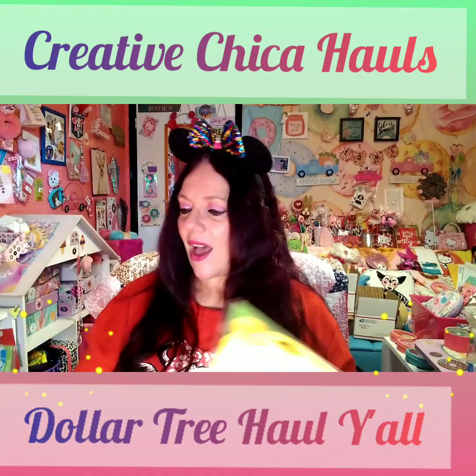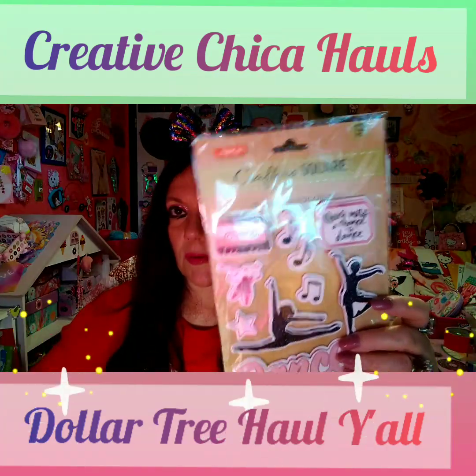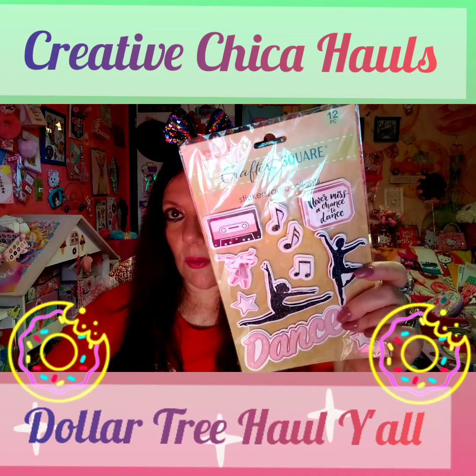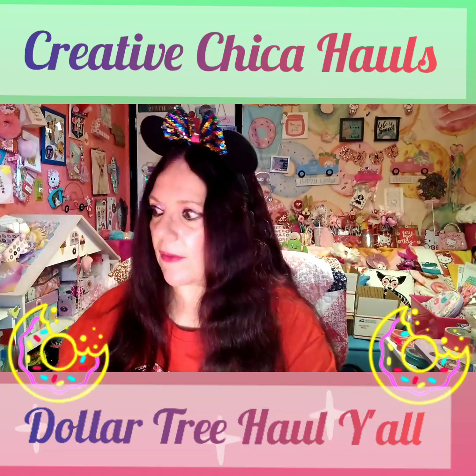I picked up another one of the little ballerina stickers from Crafter Square — you get 12 pieces and I think those are adorable.